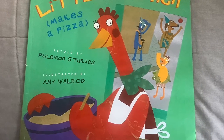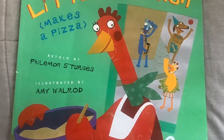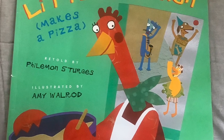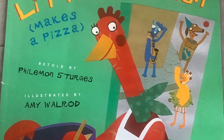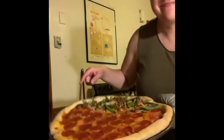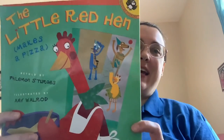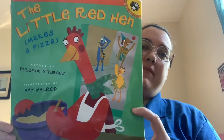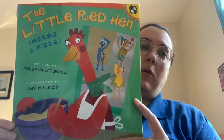Hi kids, this is Miss Stacy. This video is going to be a read-along bake-along of this book, The Little Red Hen Makes a Pizza. That means I'm gonna read and I'm gonna show you some pictures and videos from my making a pizza just like the hen does. The Little Red Hen Makes a Pizza by Philemon Sturges, illustrated by Amy Walrud.